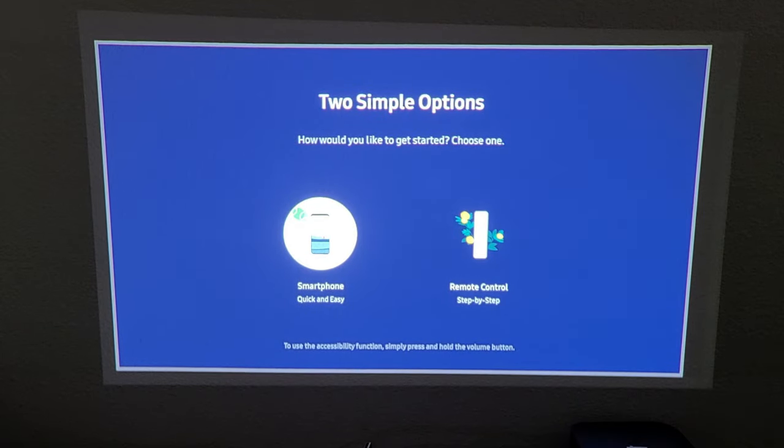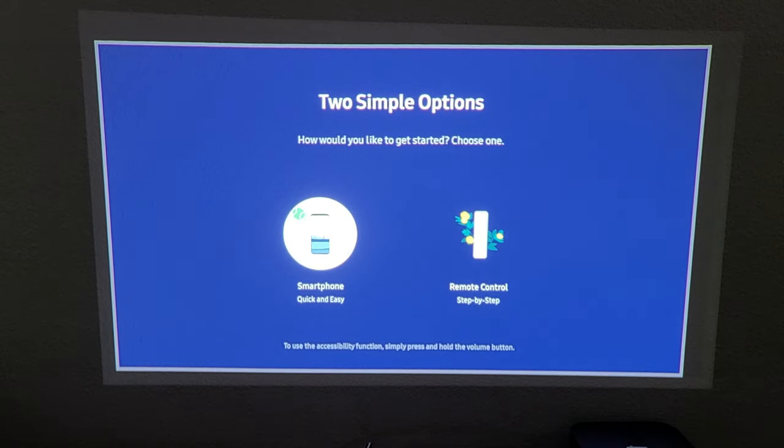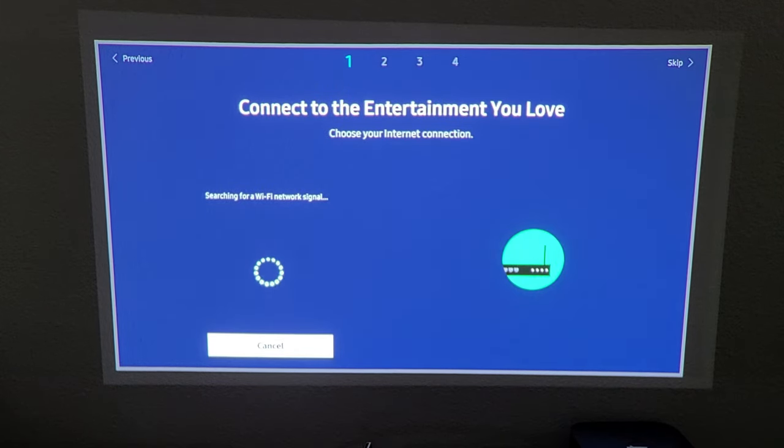It asks how you'd like to get started. We have two options: a smartphone setup which is quick and easy, or step-by-step using the remote control. I'd rather use the remote control so everyone can follow along, so I'm going to move over to the right and select that — Remote Control.